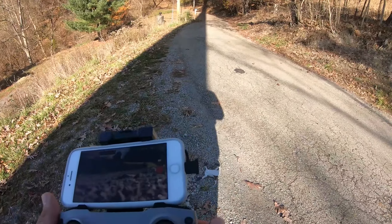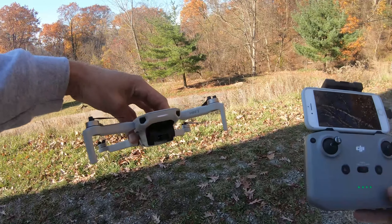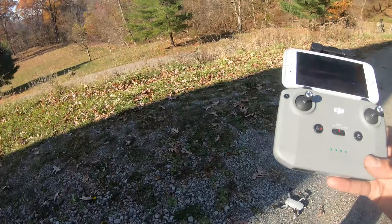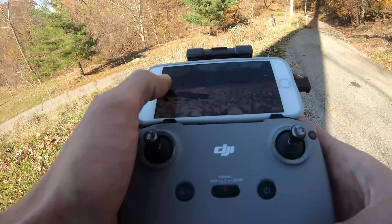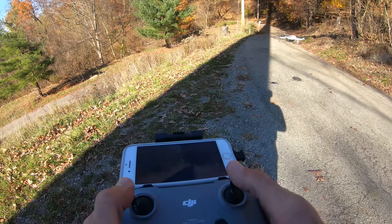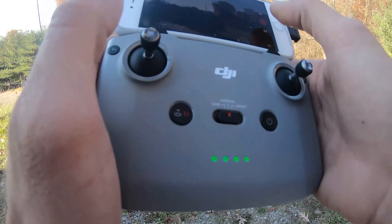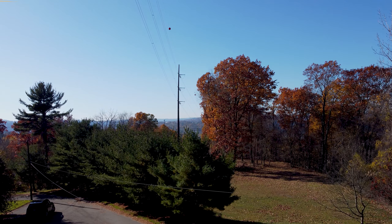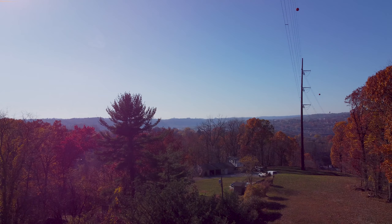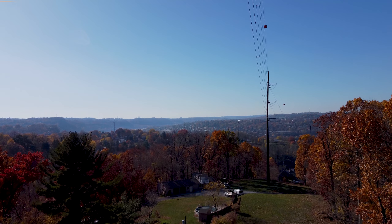Alright, what's going on everybody. We're going to be doing a little range test with the new Mini 2. Ready to go — let's take off while we still have full battery. Get up a little bit, start recording on the drone, go out here a little ways. We're gonna go straight out that way — I think that's going to be our best line of sight, so let's start, let's do it.